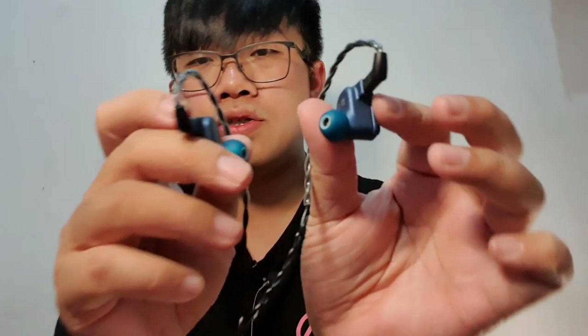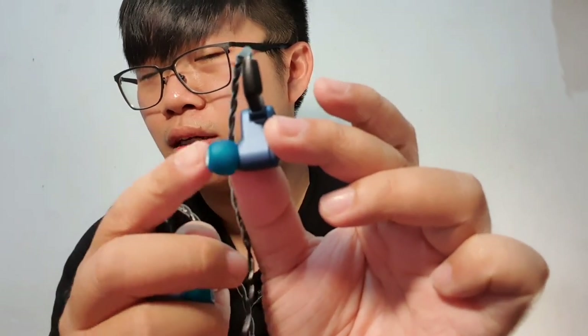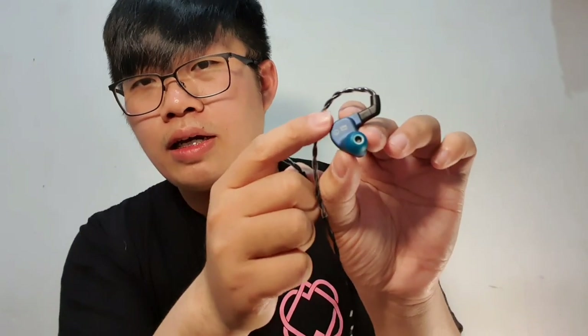Regarding the fit, this IEM is a little bit on the bulkier side and has a long nozzle, so sometimes this area doesn't really touch my ear. The fit is actually fine and really good, but sometimes the stability isn't — when walking it could get a little swayed. Note that I have small ears, so if you have bigger ears and can seal deeper, I think there's no problem for you.